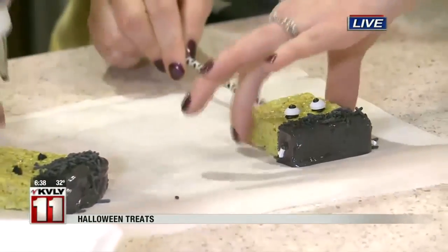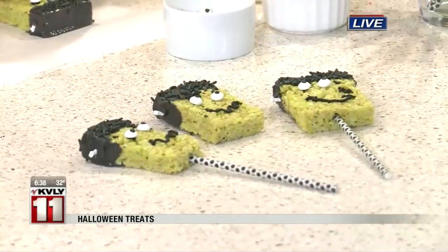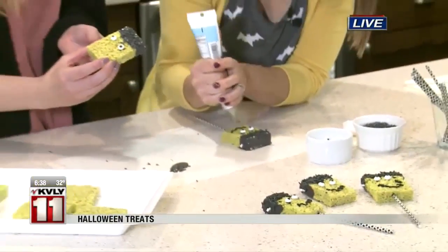And then you can put them on a stick like you have in front of us, or you can just do them just like they are — just do it like a brownie. The nice thing about these is they are gluten-free, so if you have kids that are gluten-sensitive...